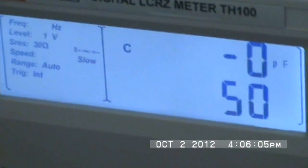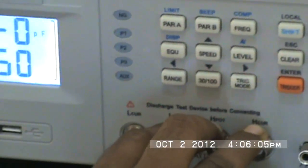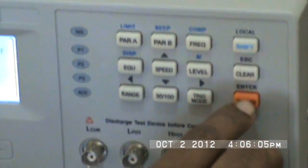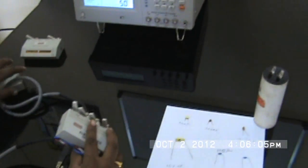You can also set for series mode and parallel mode measurement, indicated right here. You can also set the speed of test: fast mode, medium mode, and slow mode. Then there is range, where you can set auto range or range hold. You also have trigger options: internal, manual, and auto.